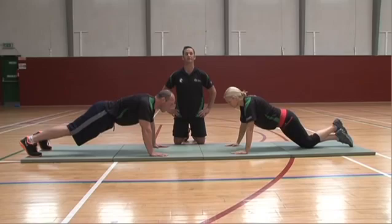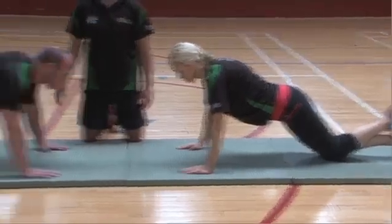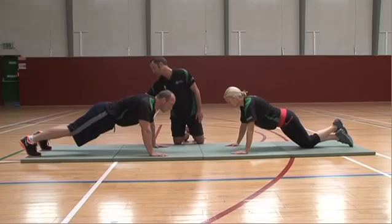The first part of your induction test is 20 push-ups in one minute. As you can see, both candidates are in the proper position. Corporal Bean is in the position of the normal push-up. Sergeant Kelly is in the position of the modified push-up. As you can see, Corporal Bean has a straight line from his shoulder to his hip, right down through his knee to his ankle.